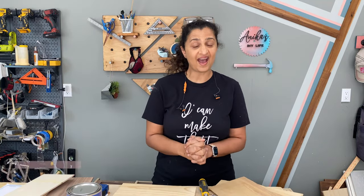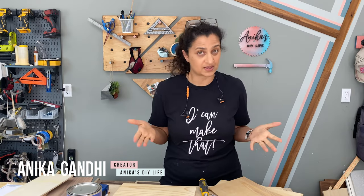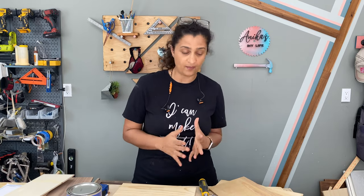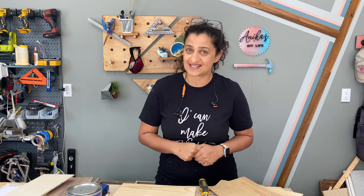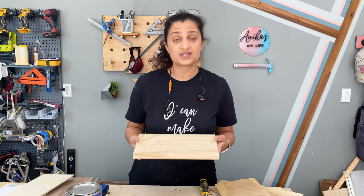Hey guys, today I have a quick and easy project — well, at least I'm hoping it's going to be quick and easy. I've had this project idea for a jewelry holder for quite a while now, and with Mother's Day coming up, I thought this was a great time to put it together. So let's get started.